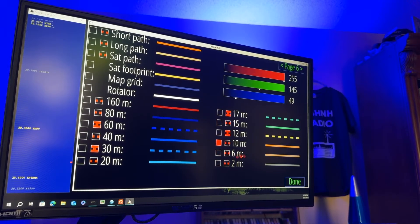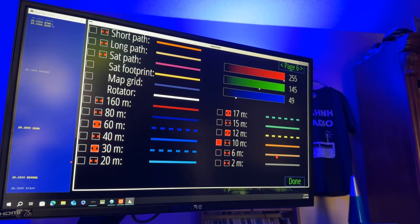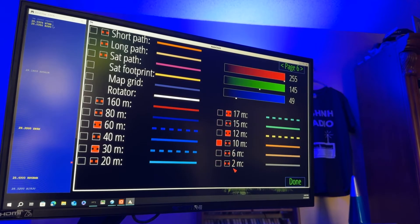The six meter color is actually not far off from what it probably would be. The MUF map doesn't really show six, but it's a lighter type of orange there. I didn't change six meters or two meters — I'm working HF with this, so if I see two meters in that grayish color, I just ignore it.